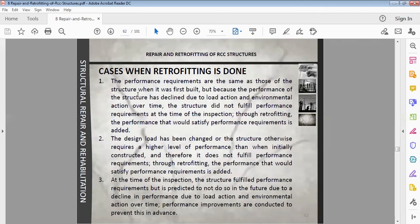The performance requirements are the same as those of the structure when it was first built, but because performance has declined due to load action and environmental action over time, the structure does not fulfill performance requirements at the time of inspection — that is why we do retrofitting. A second reason is that the design load has been changed and the structure requires a higher level of performance than when initially constructed, so it does not fulfill performance requirements.